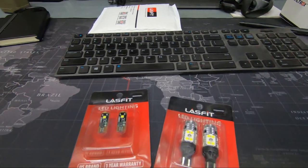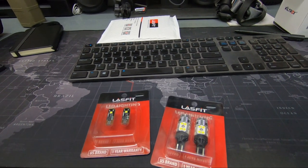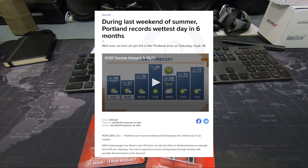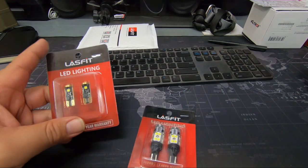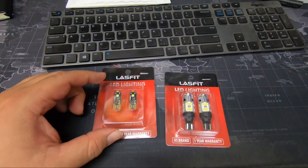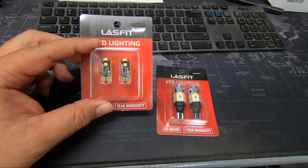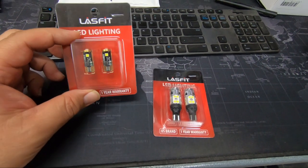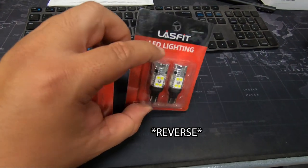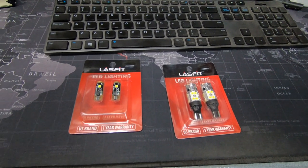We're inside at the moment because it's raining, which is a good thing — we've had record dry weather here in Oregon and haven't seen rain since June. Anyway, we just got these today from LastFit — some LED bulbs. We're going to see how they go. Got some license plate bulbs, which I already have LEDs in, but LastFit told me theirs are brighter, so we'll try them. Also got some backup bulbs.